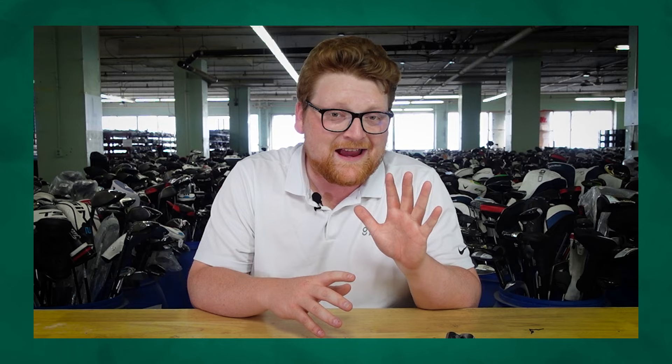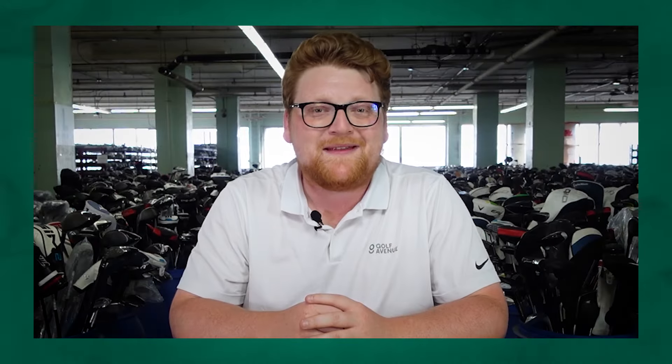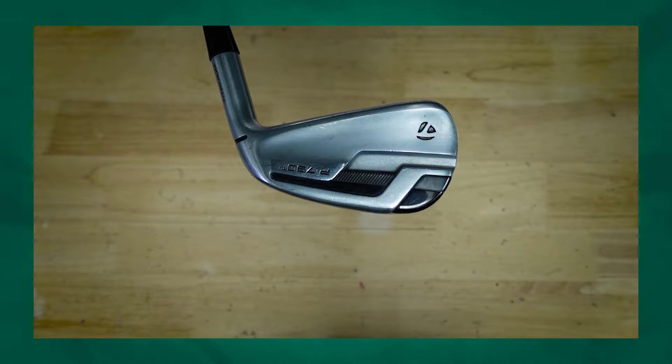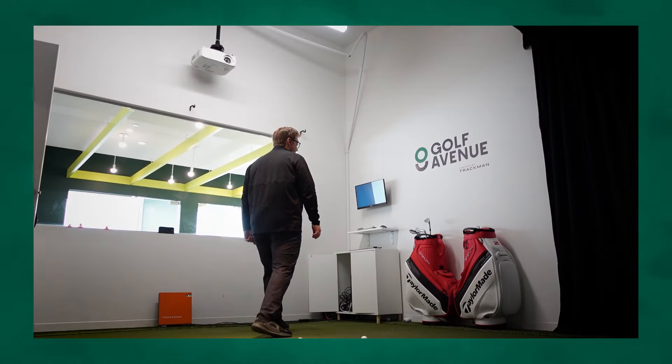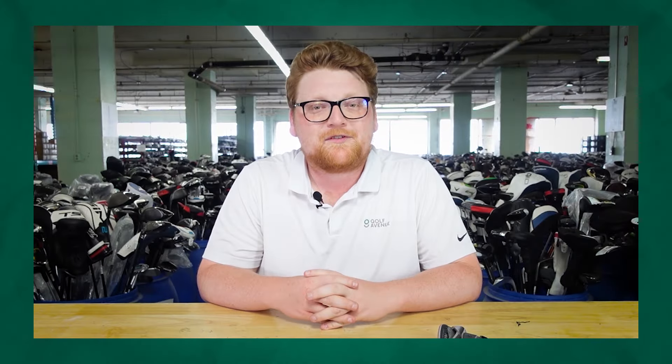With that in mind, we're going to check out five AI recommendations, put them to the test, and see how accurate those recommendations are. We're going to ask our AI platforms to recommend five iron sets they would suggest for beginner golfers.